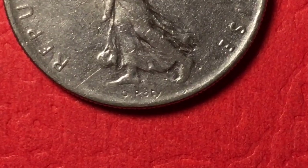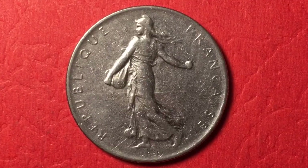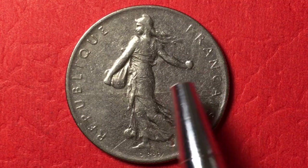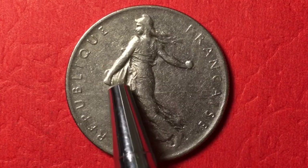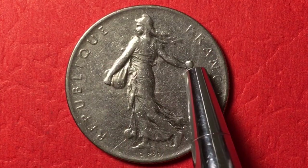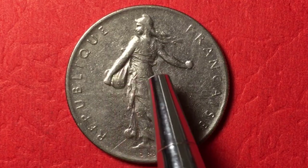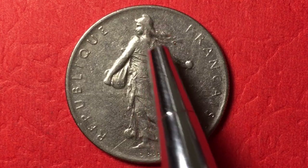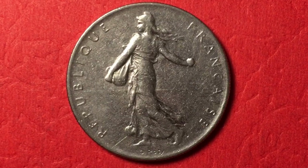It says 'République Française,' and below we see 'Jirot' — that's the signature of the designer. This particular design is of a lady — the Sower — carrying a bag of seeds and throwing them as she goes through the fields. It's the old style of farming where you would walk through the fields throwing seeds either in a row or around the field. She is carrying a bag of seeds, throwing them as she goes, wearing a dress with hair flowing back — a very familiar French coin image.